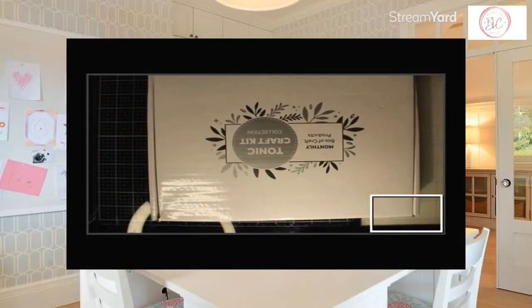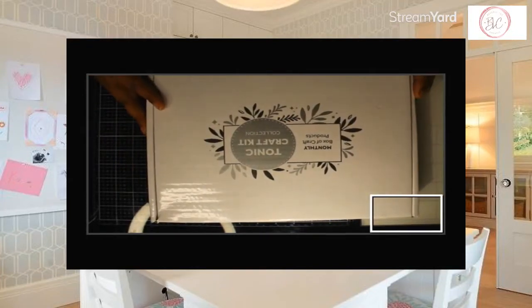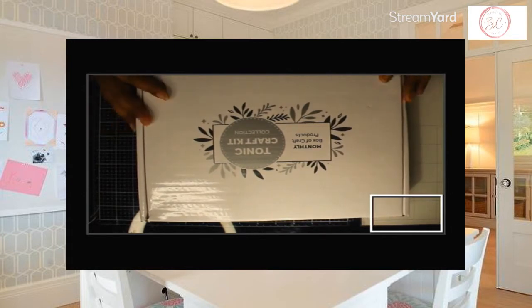Hey everybody, welcome to my channel. Today I have my unboxing of the Tonic Monthly Craft Kit.